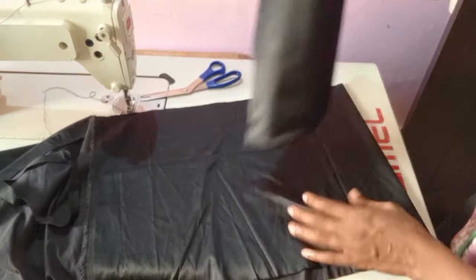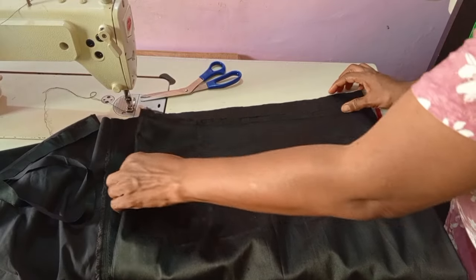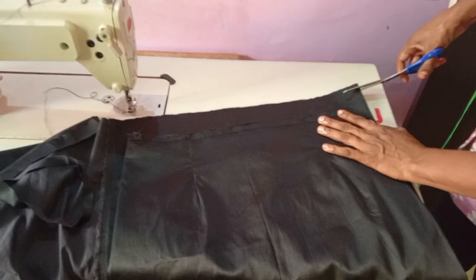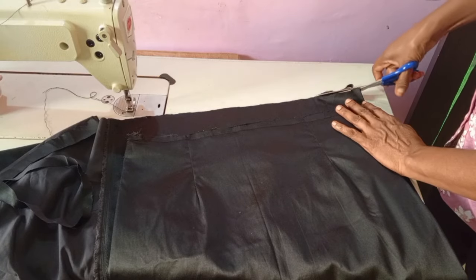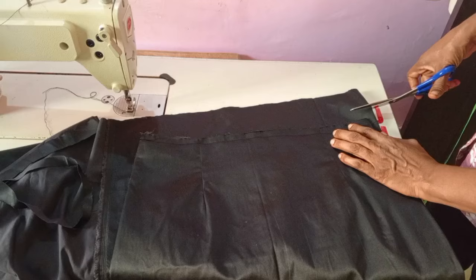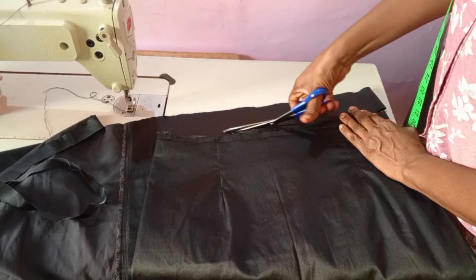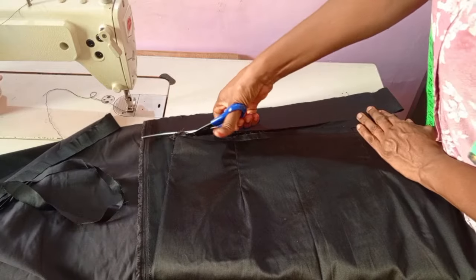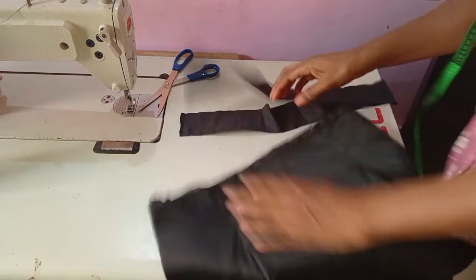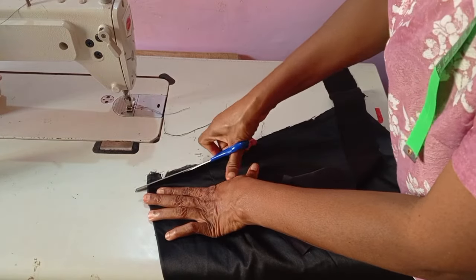At this point, it depends on how you want to finish your waistline. If you want to use a big waistband, you can do that. For mine, I just want to give it a little bit of a pipe. You just cut out a little bit of fabric about one and a half to two inches wide and use it to pipe the waistline.